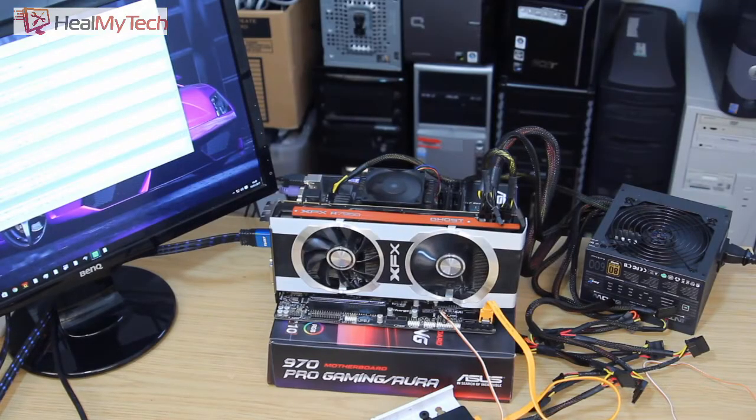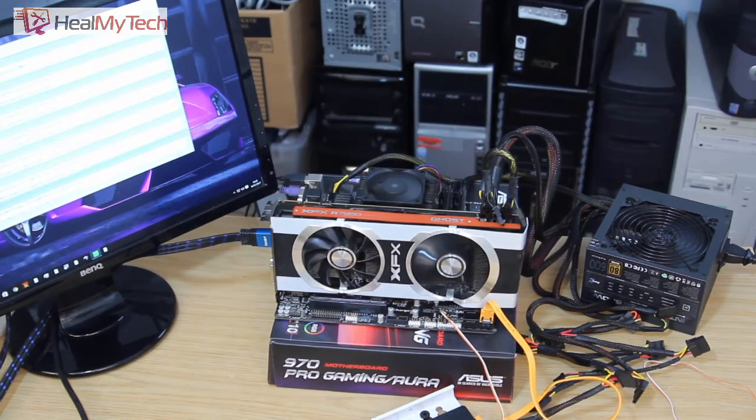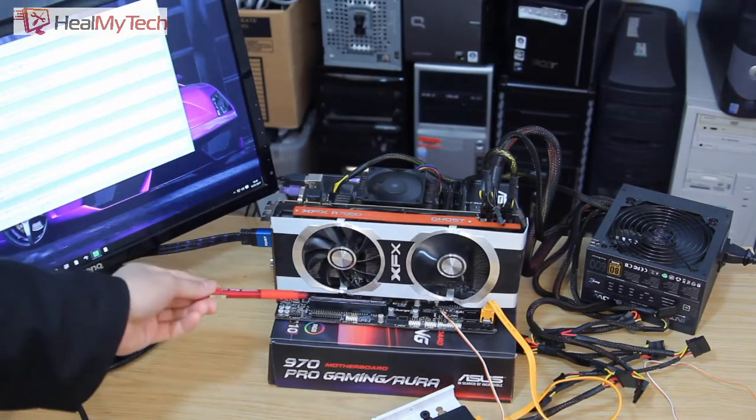Hey, and welcome back. This is Ash from Hill My Tech, helping you go from newbie to techie. This video is going to be quick, unedited, and quite dirty — I'm not going to polish it. I want one shot because I want to show you an issue I've been having.